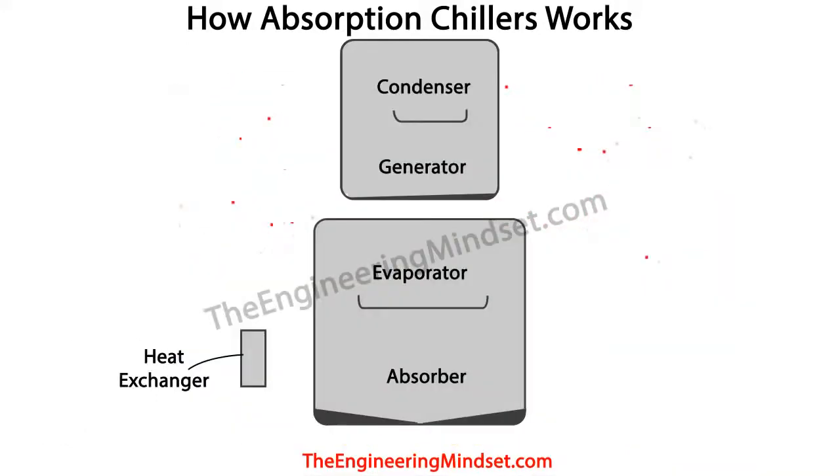Now let's look at the main components. In the top chamber we'll always have the condenser and the generator. In the lower half we'll always have the evaporator and the absorber, and near the bottom on the side there's also a heat exchanger. The heat exchanger is there to improve efficiency by transferring heat coming from the generator into the liquid coming from the absorber.